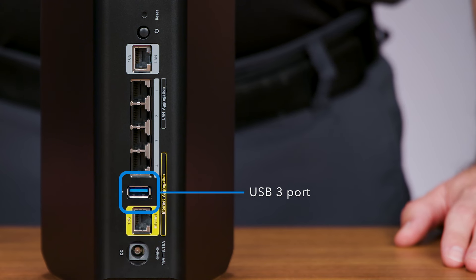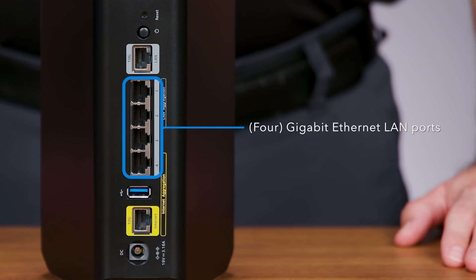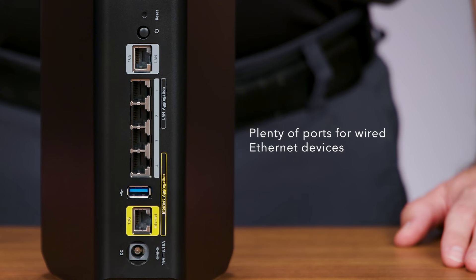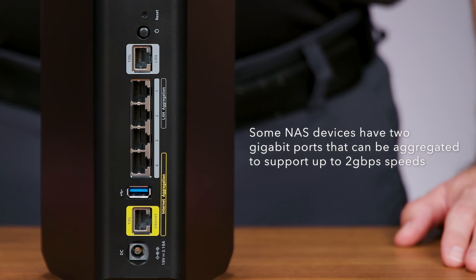You'll also see one USB 3 port, four gigabit Ethernet LAN ports, and one 10-gigabit Ethernet LAN port — plenty of ports for wired Ethernet devices. Some network-attached storage devices, also known as NAS storage devices, have two gigabit ports that can be aggregated to support up to two gigabits per second speeds.